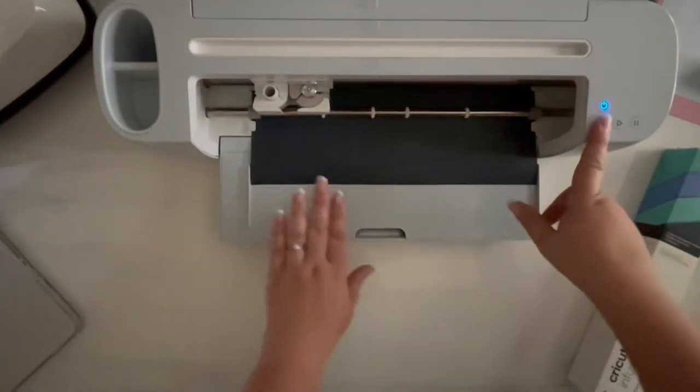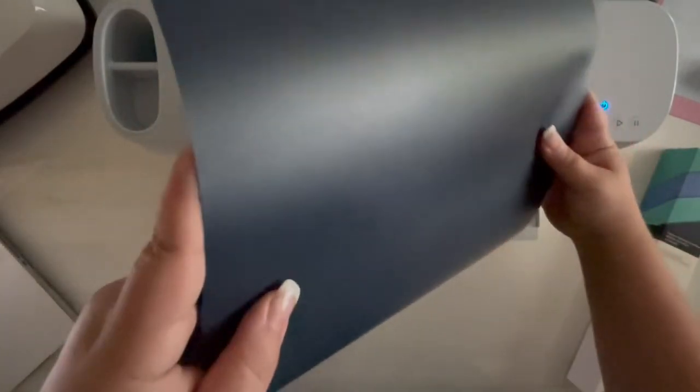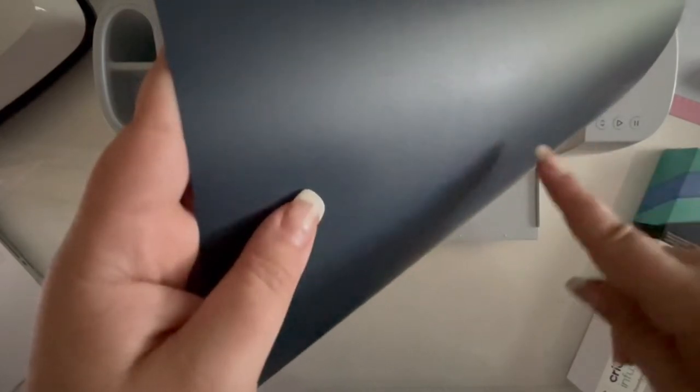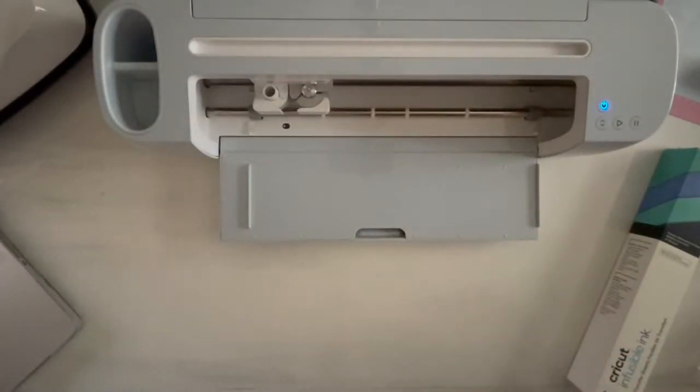Now we can go ahead and set this aside because we are done with the iron-on for this project. And now when we expel our cut — the sun is just not cooperating today — there you go, you can see it right there. It's cut! Now we're going to set the iron-on aside. We will need to weed it, but not this minute. First, we're going to go ahead and cut our infusible ink.